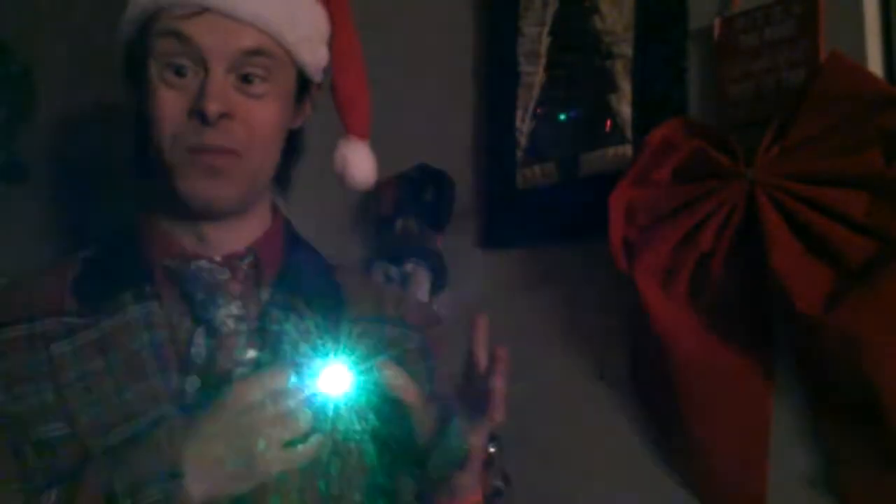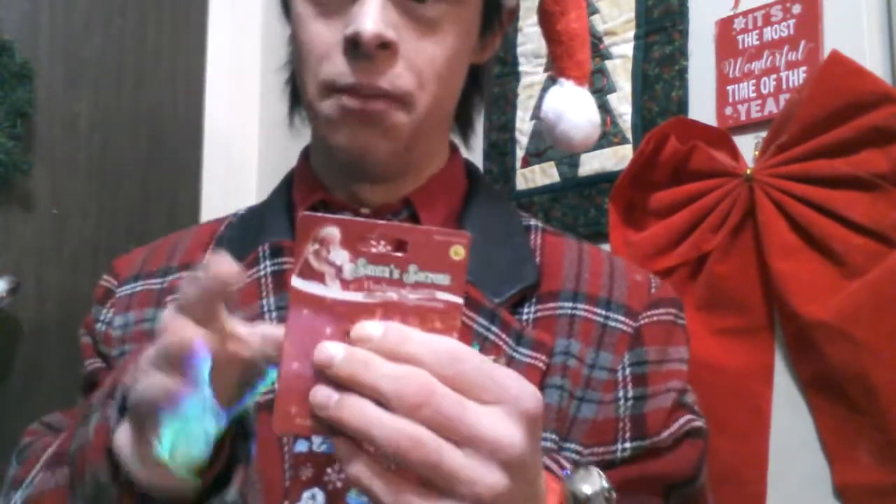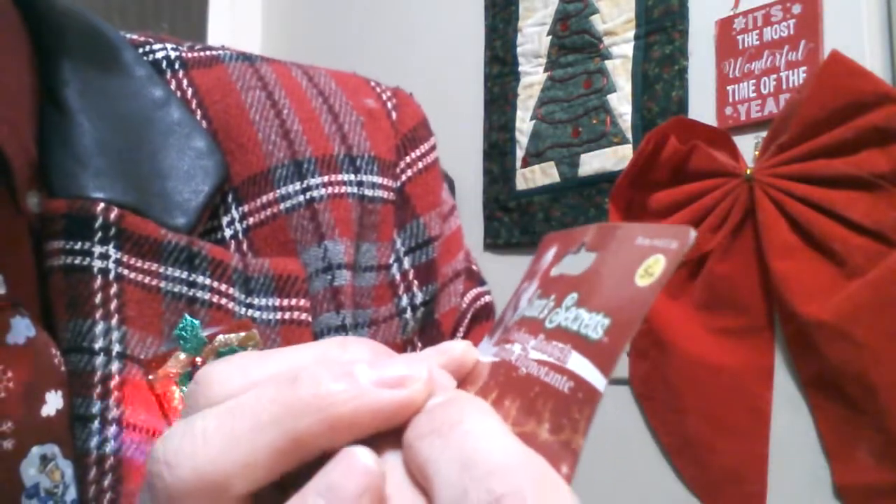Let's dim the lights for this one. You can see here I've got my little broach. I'm going to do something pretty magical with this. Watch — and make it flash with the Christmas lights. That's that. Let's turn on the light. You can see it flashing again. How did I get this to do this? I'm going to reveal the secret. Right in my pocket I pull out the labeling — it is the Santa Secret Flashing Light Broach that you'll see right here, flashing away.